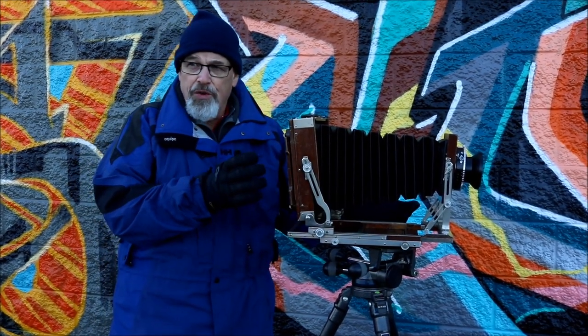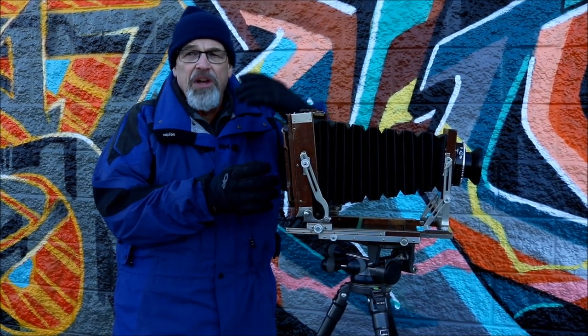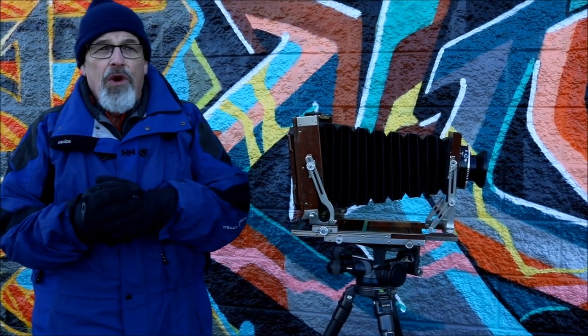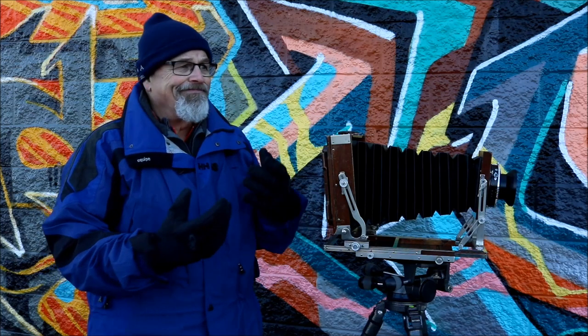A compound correction is where you've swung the rear film standard and you've also tipped the rear film standard. There's no real formula here other than once you gain an understanding of how these relationships work in real time, in the field.